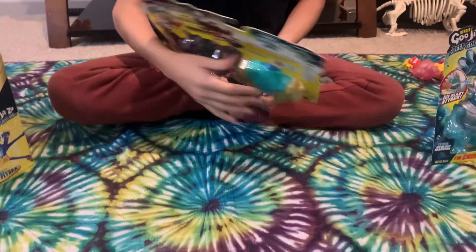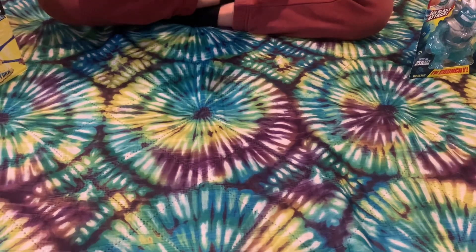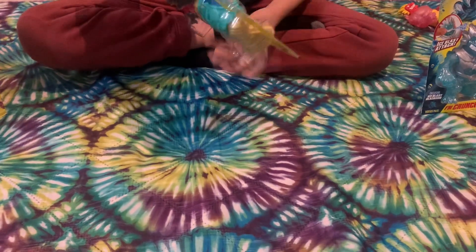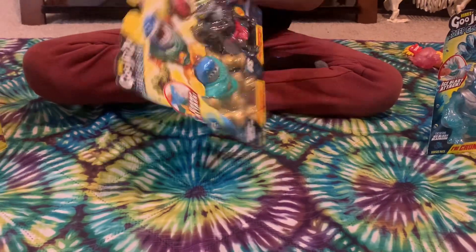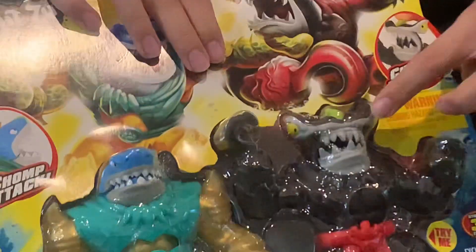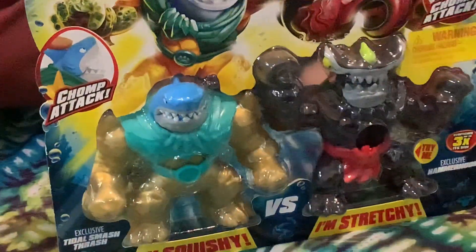The first set we'll open is Heroes of Goo Jit Zu Deep Goo Sea, and this is the exclusive Title Smash Thrash and Hammer Hook - right there. These are exclusive because they're only in this double set. It also says Chomp Attack for both of them. Thrash says 'I'm squishy' and Hammer Hook says 'I'm stretchy.' I can already feel them through the try-me window.